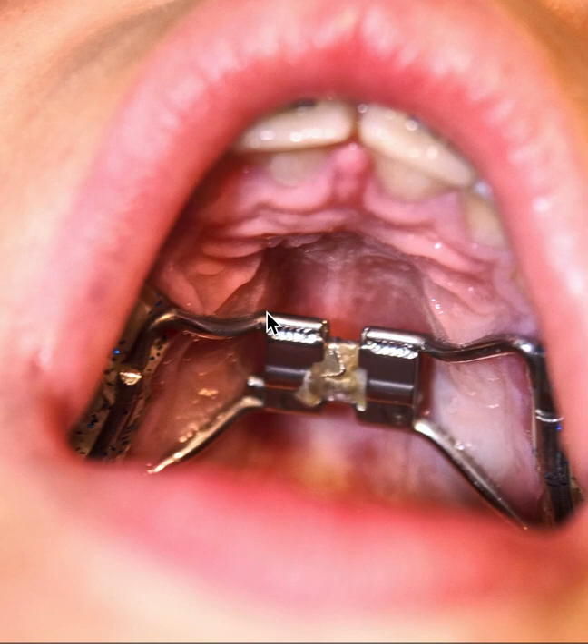This is Dr. Amanda with Straight Smile Solutions and today we're going to be talking about rapid palatal expanders, or palatal expanders in general. We call them RPEs, all sorts of names for them.